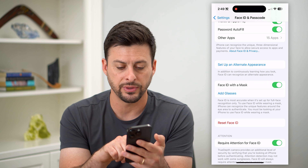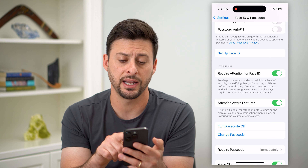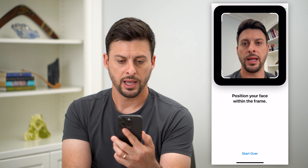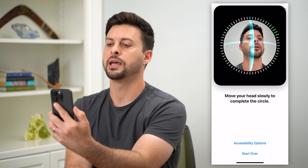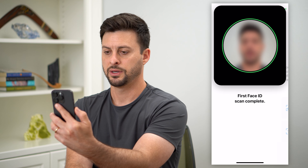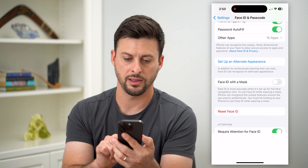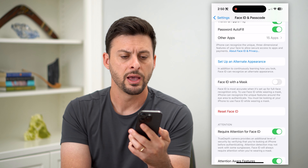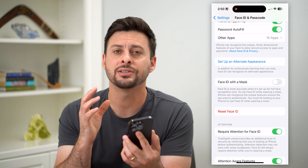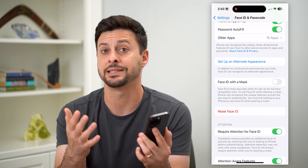If we scroll down, all we have to do is hit Reset Face ID. Just like that, it has reset it, and I can hit Setup Face ID. Hit Get Started and it will take a scan of my face — just move it all around like this. Basically I've gone through that setup process and re-enabled Face ID. This usually fixes all the issues — just delete the old Face ID and set a new one.